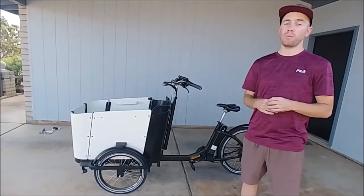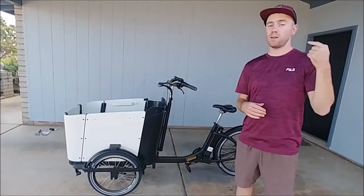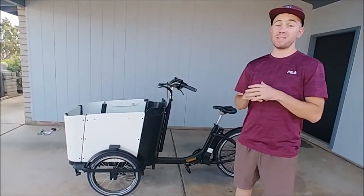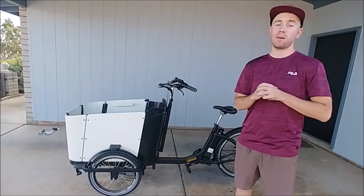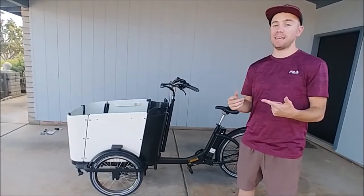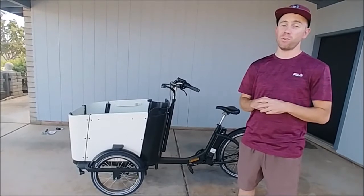I take this bike everywhere with my kids. We go to the doctor's office, the grocery store, to the park, church, restaurant pickup. We take it everywhere. It truly has become our second mode of transportation. I love it, my kids love it, I'm super happy.